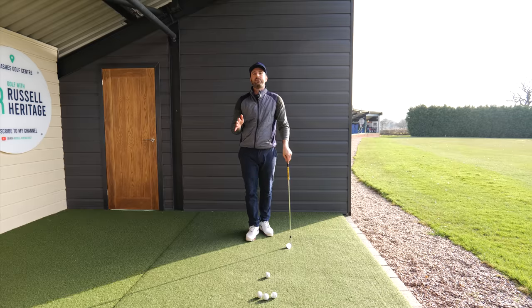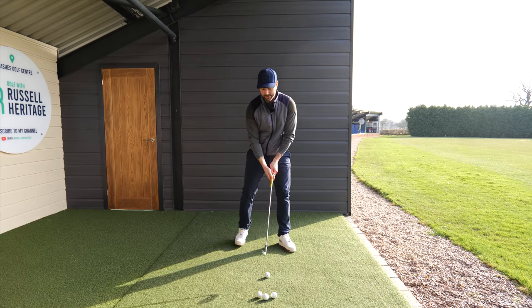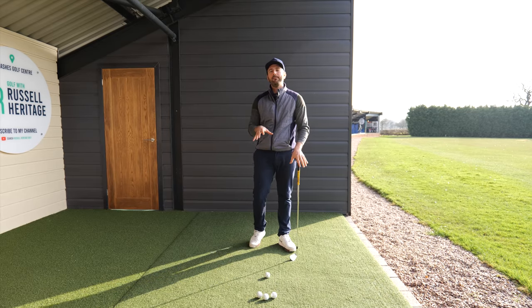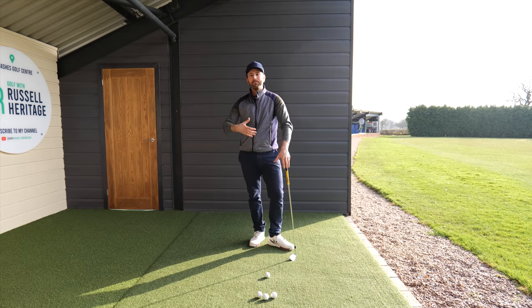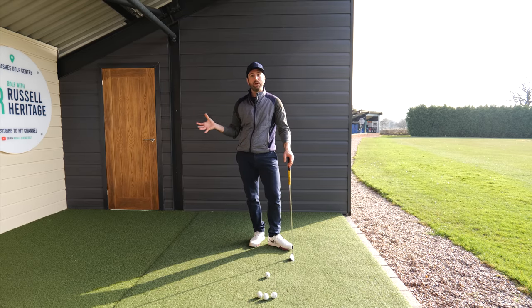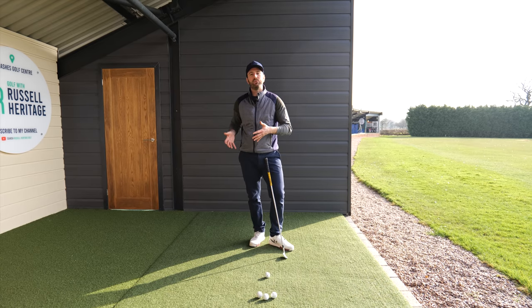I get countless students — whether online or coming through the door — who always want to improve their impact position. They're concerned about being flippy and know their hands need to be more in front of the body. The big thing golfers get wrong is that you've got to keep your hands in front of your body throughout the whole swing. The biggest tendency is that golfers get too close, and a lot of it happens at the start of the downswing.